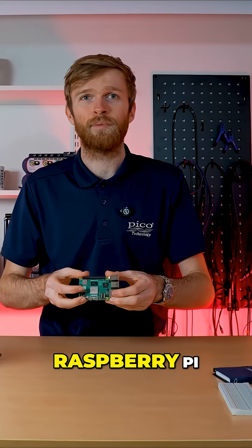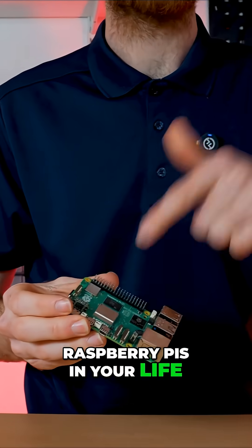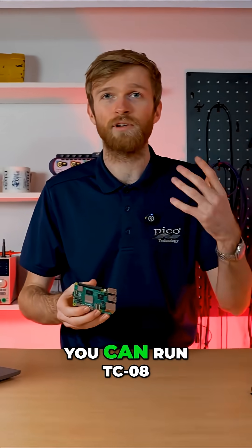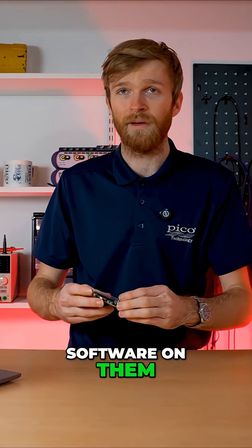Raspberry Pi — you cannot have enough Raspberry Pis in your life. They'll provide beautiful decoding capabilities that you can use with your PicoScope, and you can run TC-08 software on them as well.